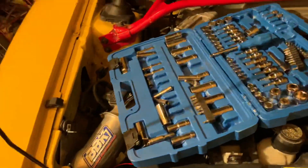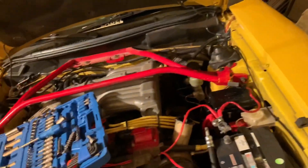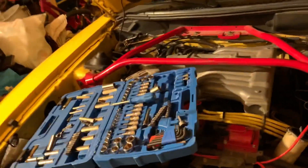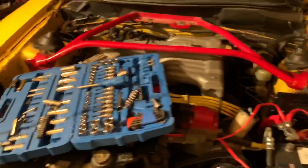I have a new intake, headers, MSD distributor, a stage two race clutch, and a short shifter. If you want to see how to install any of that, just leave it down in the comments and I can upload stuff like that. We're all in quarantine right now, so if you want to see anything just shoot me a message on Instagram at Melio Mustang or down below in the comments. Anyways, have a great day and stay safe.